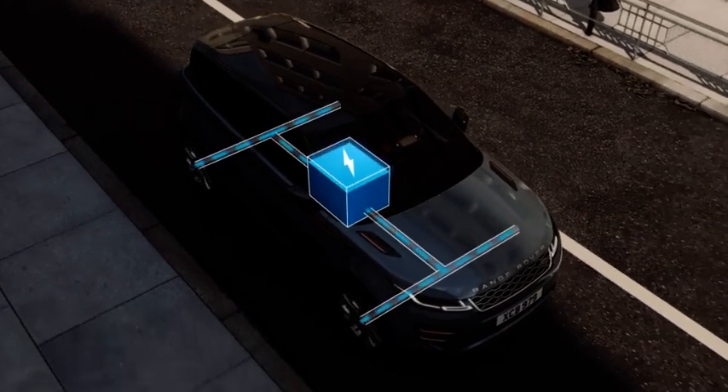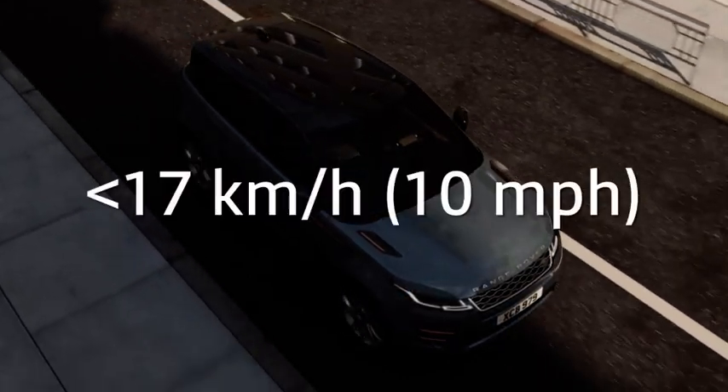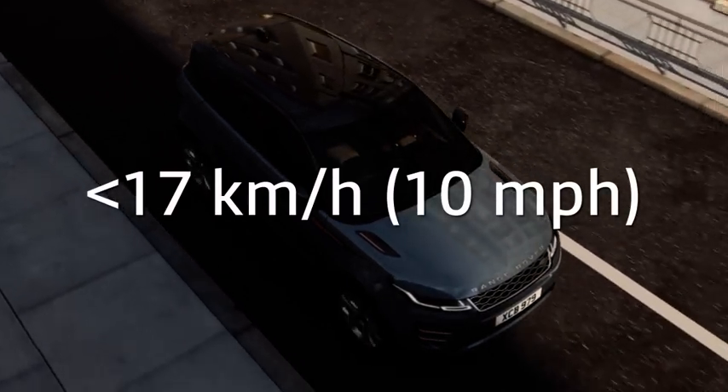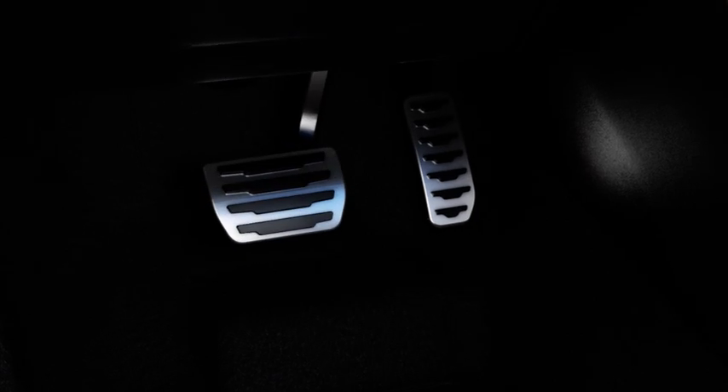The auto stop on the move feature switches off the engine while the vehicle is moving if the vehicle is traveling at less than approximately 17 km per hour and the brake pedal is pressed. When the brake pedal is released, the engine automatically restarts.